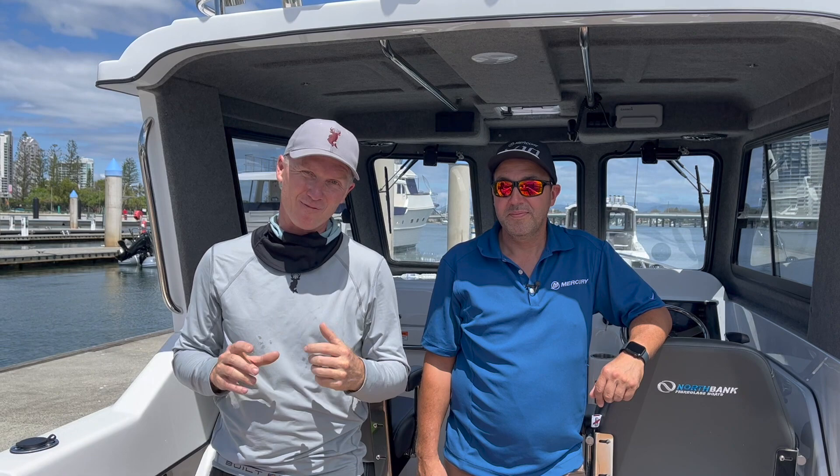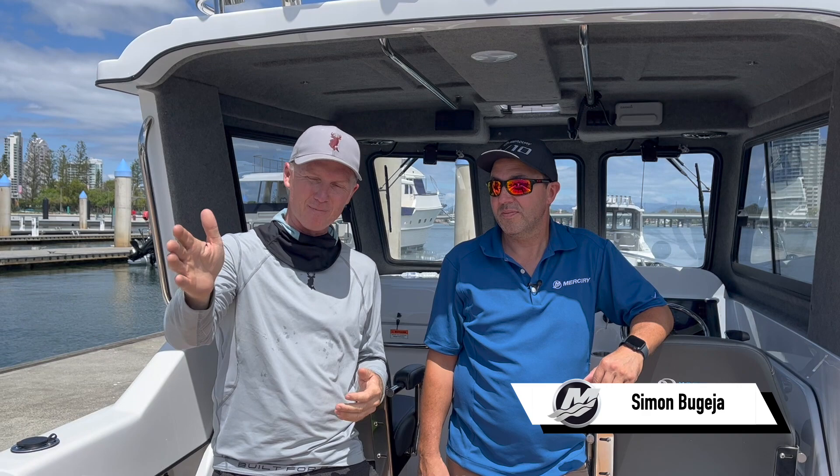G'day, Steve Morgan, Fishing Monthly Magazine. We have a fairly unique opportunity here. We've got hold of all of the boats that were at Mercury's dealer conference. I'm here with Simon Begea from down in Melbourne head office, and Simon, you're one of the technical men when it comes to rigging and putting all of this new technology into place.